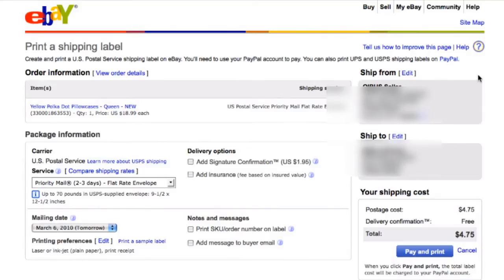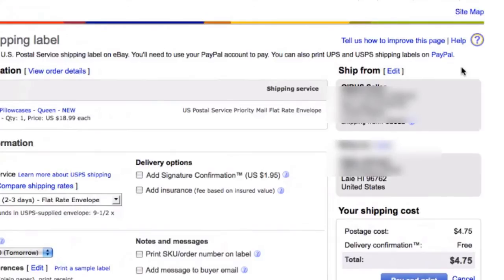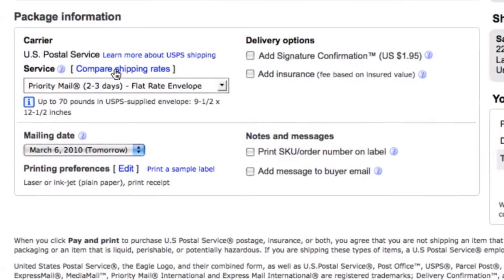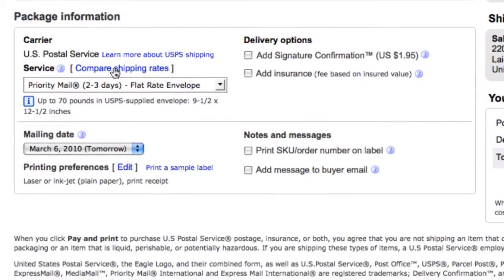On the new page, double check all the information. If necessary, make edits using the Edit link on the page for each section. To compare the shipping rates of other services, click Compare Shipping Rates under Package Information.